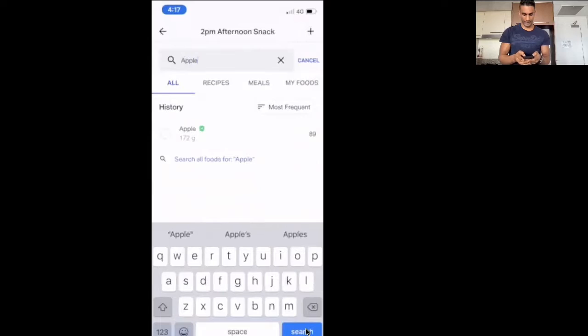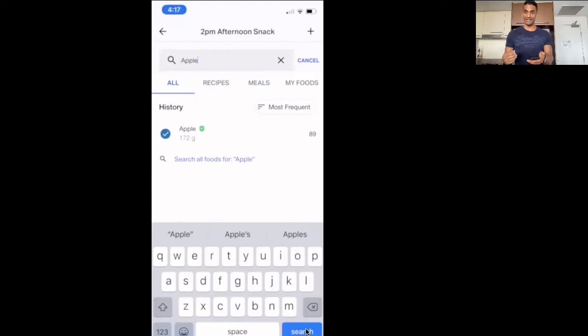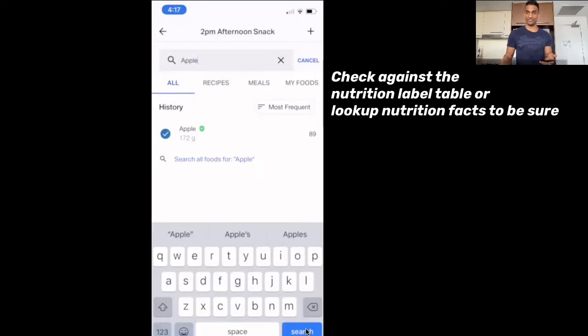So in our nutrition tracking app — when you see a green tick like this, this is good because it's been verified. Some ingredients in here have been entered by many different people, so it's not always accurate. If you do find a green tick, choose the green tick. If you don't, then check against the nutritional label or nutritional facts that you can look up.